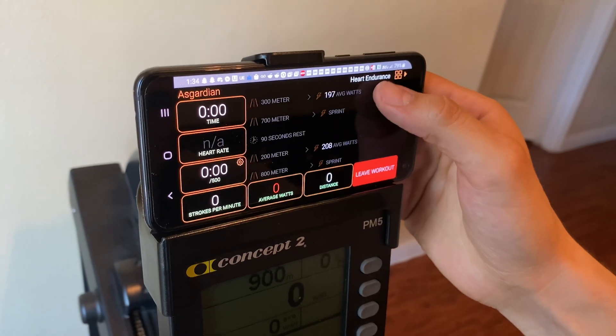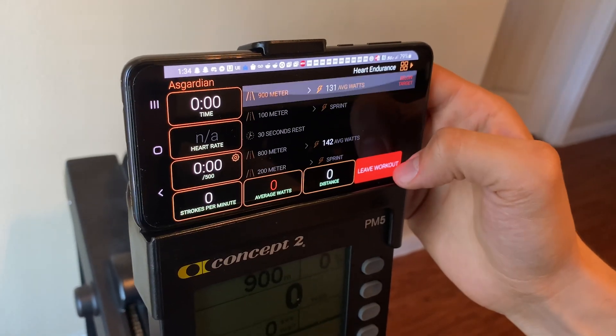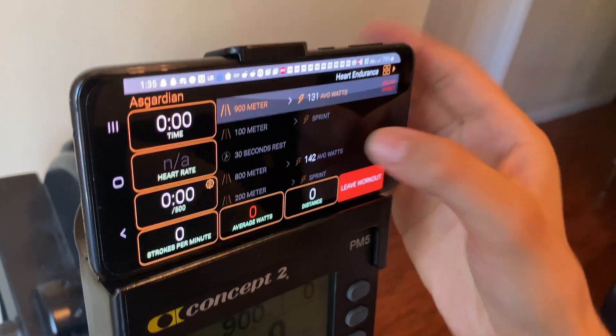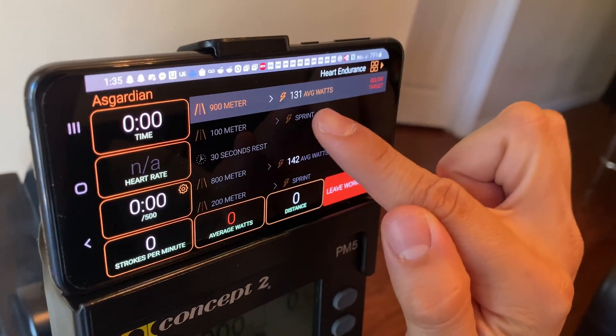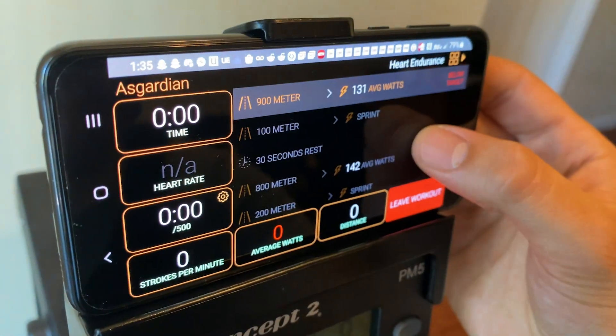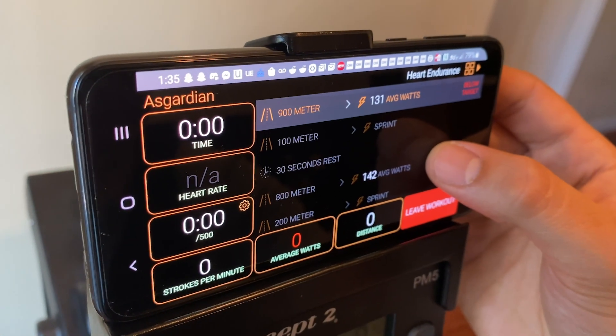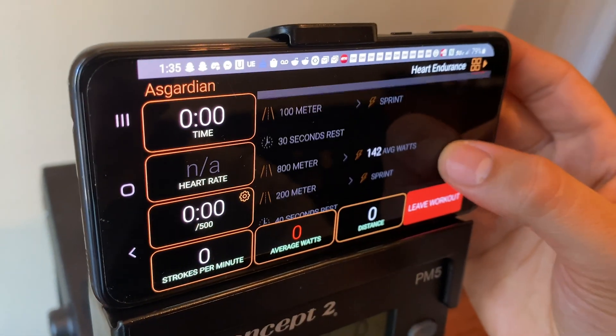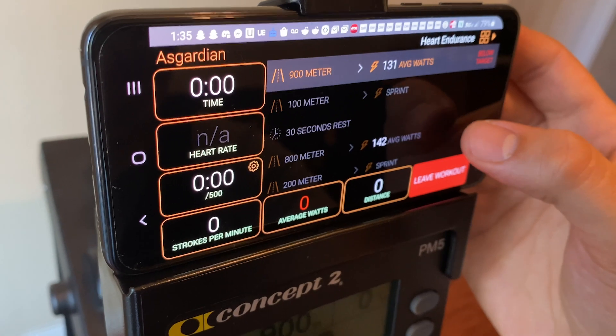exactly what you're going to be doing. Each row is going to be one of three types of instructions. The two different types of intervals are average watt targets and sprints. For the average watt target, you're just trying to maintain your wattage — which you can see right there — for a set distance, in this case 900 meters.